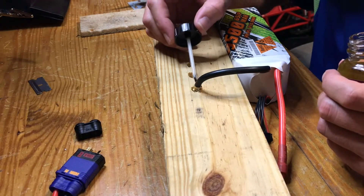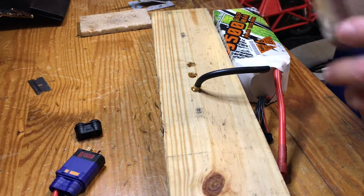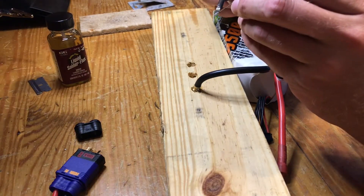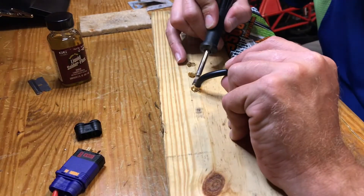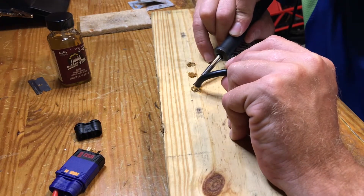Put a little flux on here to help. Turn the tip. These 8-gauge wires are going to take a lot of heat to get them to tin up.